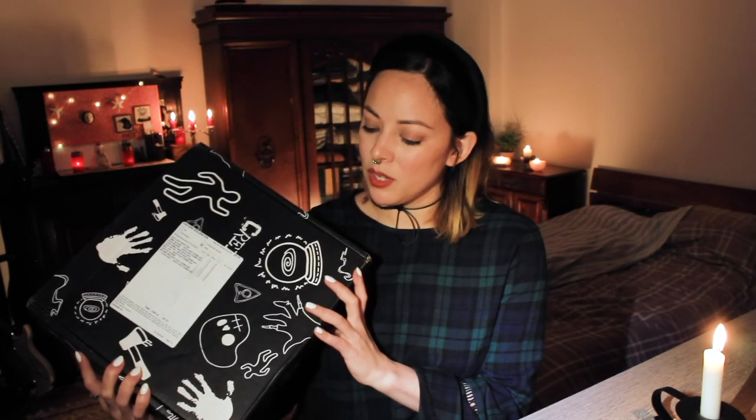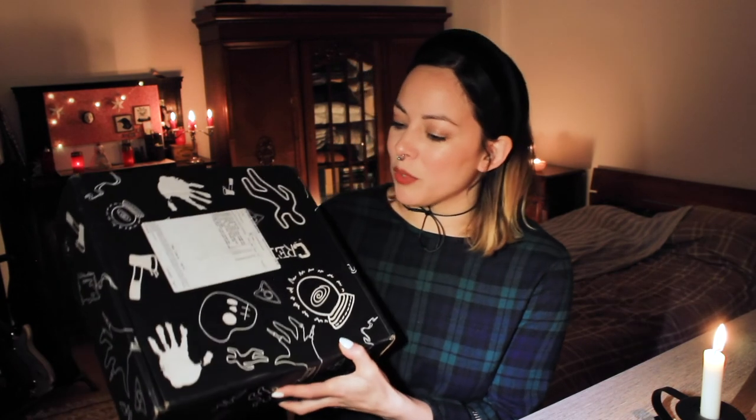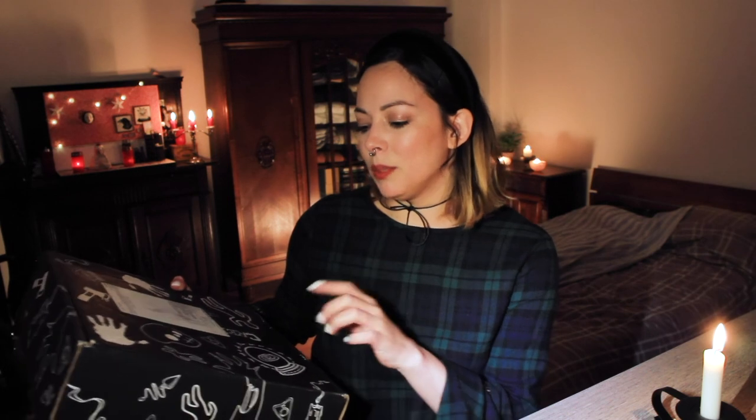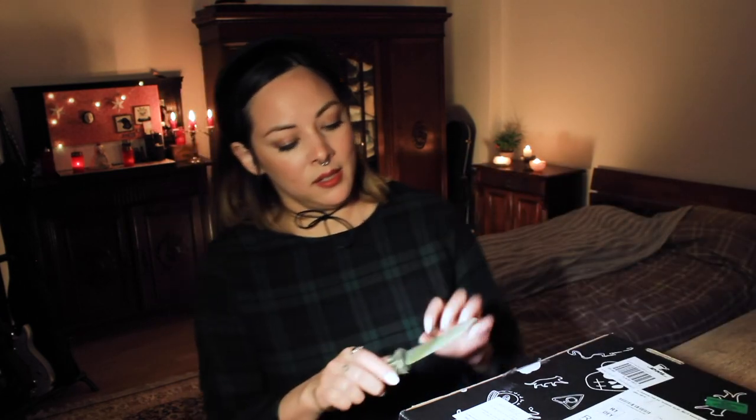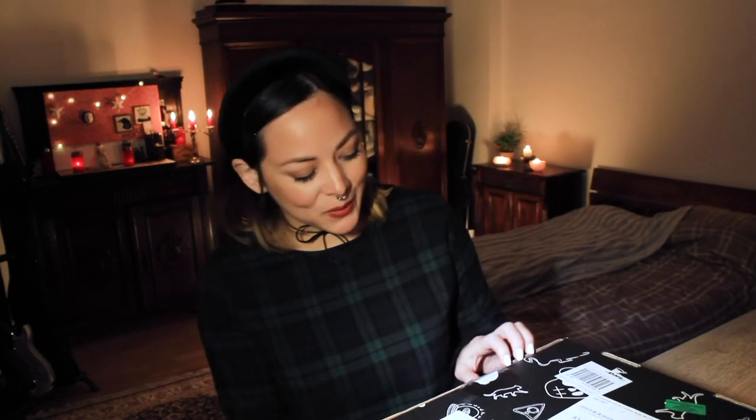So let's begin. This is how it arrives — in this very graphic black box. You can see it comes with a lot of different motifs here, like the crystal ball, a planchette, skulls, axes, hands, all that kind of stuff. I really like that, I think it's pretty cool. I have my ceremonial unboxing knife, as you know. I think it needs to be sharpened now — I think this tape is getting to it.